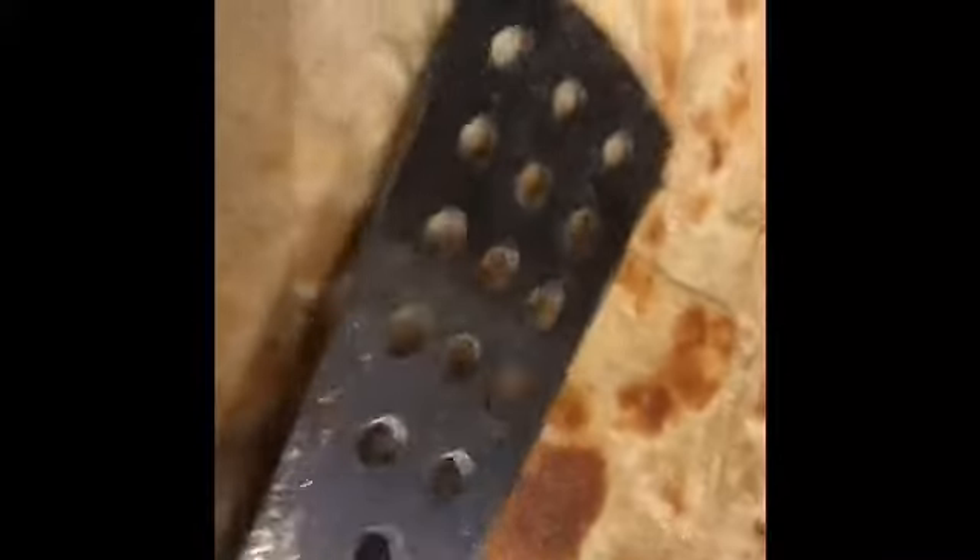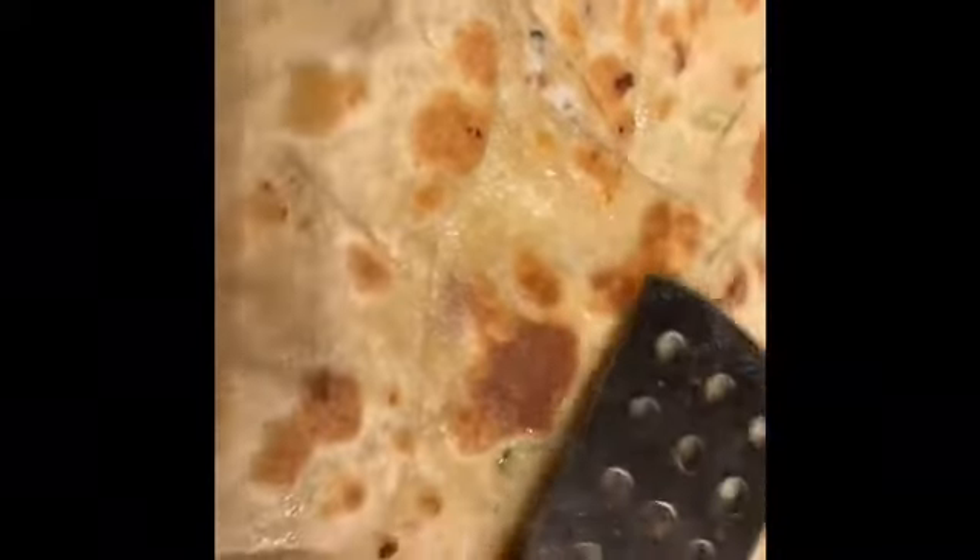Heat it on one side for about a minute and then flip it to the other side. Smear it with some oil or ghee, whichever you like, then add some more oil on this side and flip it again so that side cooks too. Keep it on medium heat so the chicken keema gets cooked from inside. Flip once more and put some pressure on it.